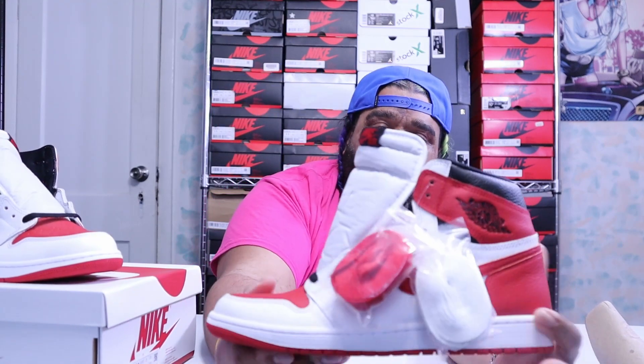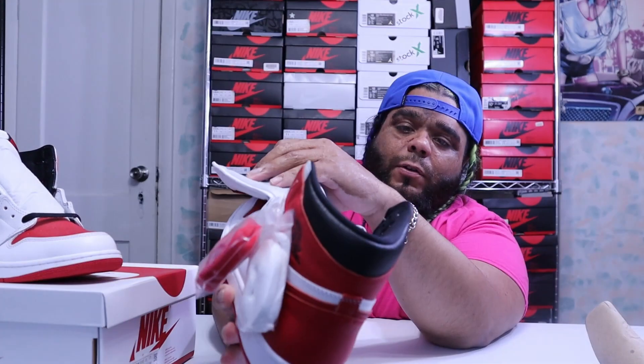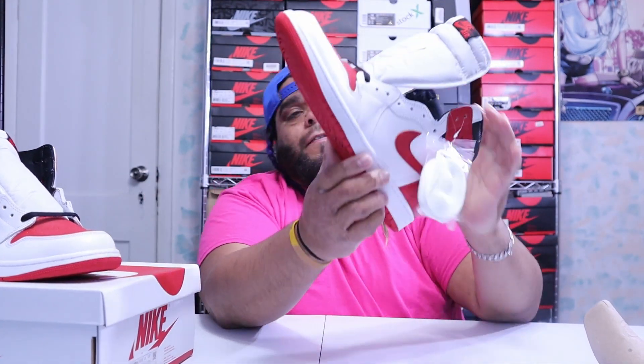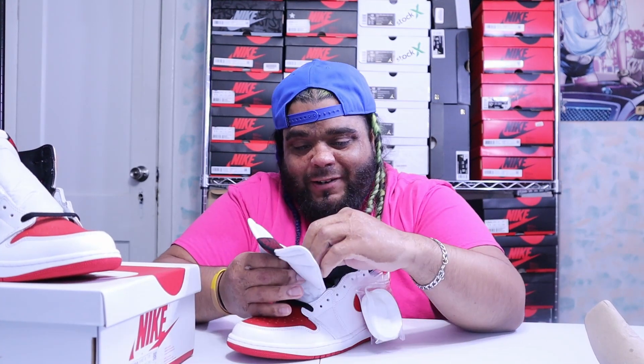Got the black on the wings right here, got a white insole. The funny thing about this shoe is — ever wonder what it would look like if everything white was black?